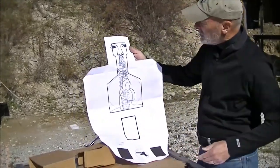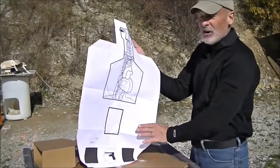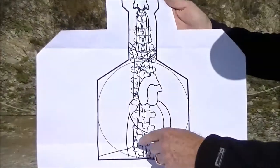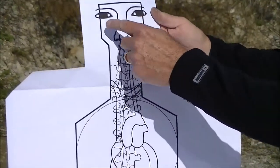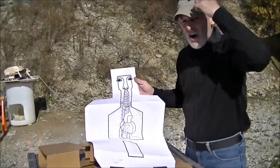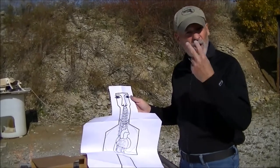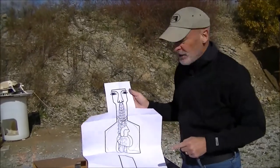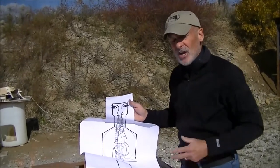If you take a look at the target, you can see that it's anatomically correct. I worked with a number of trauma surgeons to get this anatomy correct. As you can see, we've got the spinal column, we've got the heart, the major vessels, and some of the lung — because the lung can be a good shot. It goes up into the brain, the medulla, basically that ocular cavity of the eyes and the nose. Keep in mind that the skull is very hard and very round, and bullets have bounced off of it. So if you're going to shoot someone in the head, trying to get it through the ocular cavity or the nasal cavity right in here is a good place to penetrate the brain. We've given you those areas that would be quite susceptible to incapacitation with handgun bullets.